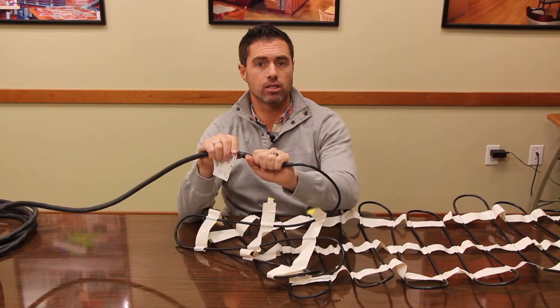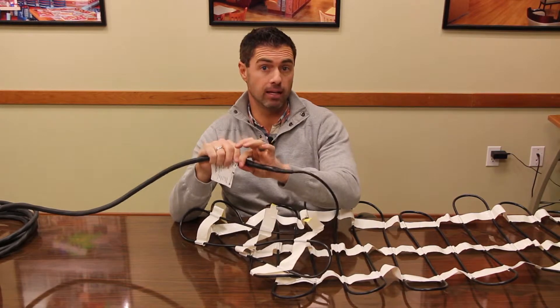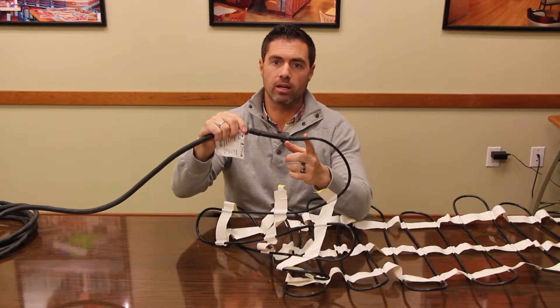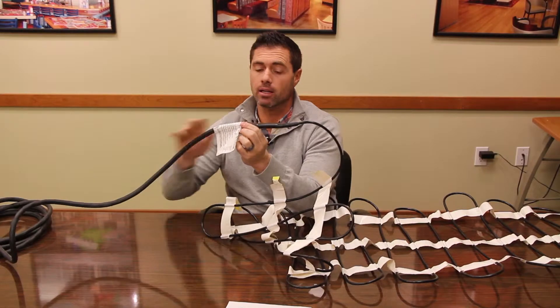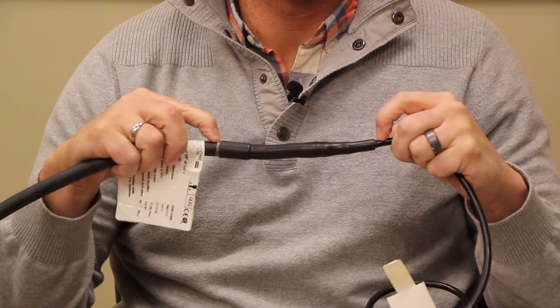The last thing is the splice. Just like the heating mat itself, the splice also needs to be embedded in the surface. The splice starts here with a smaller cable and extends out to where it connects to the power lead. The power lead itself does not need to be embedded. However, this portion — the splice — does need to be embedded.